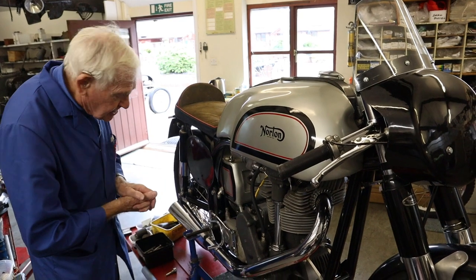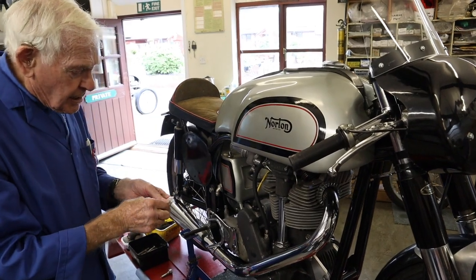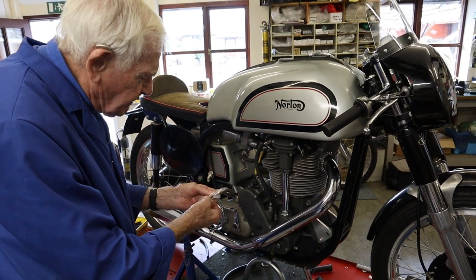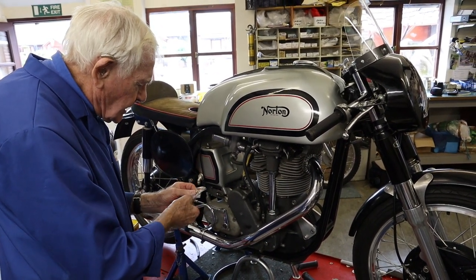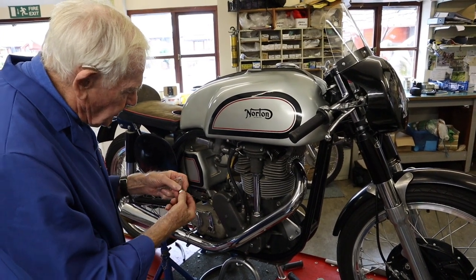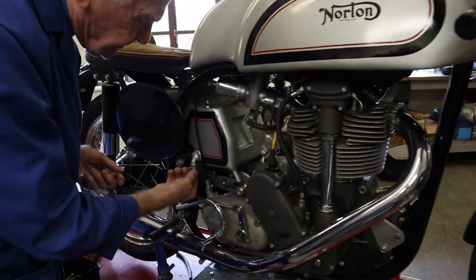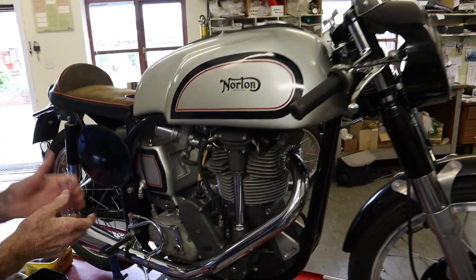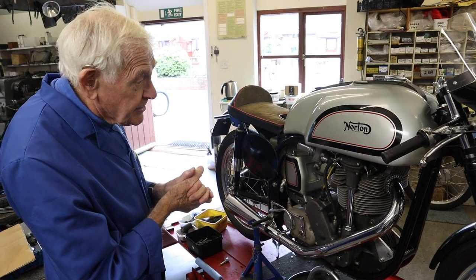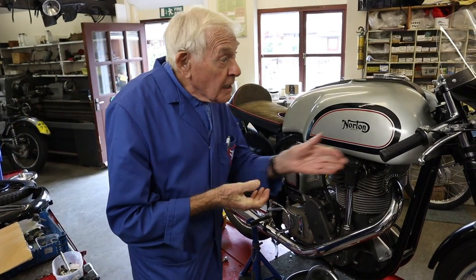I've got the gears all selecting nicely. We've got some new unions for the oiling system - these were all missing - so we've got the nuts and the ferrules to make up the new pipes. We'll fire it up. Generally speaking a very genuine bike, so look forward to cranking it up and hearing it running.